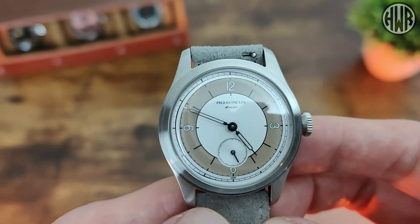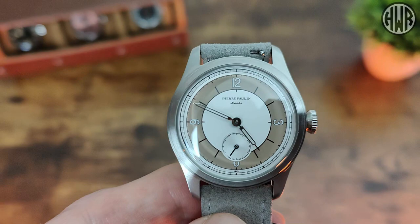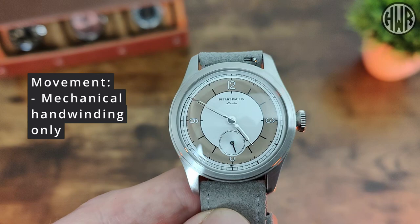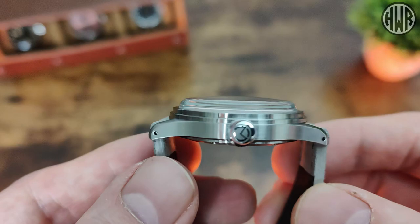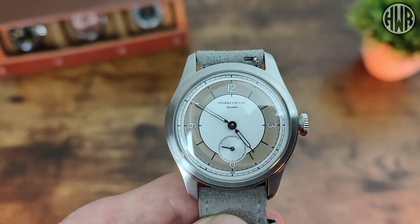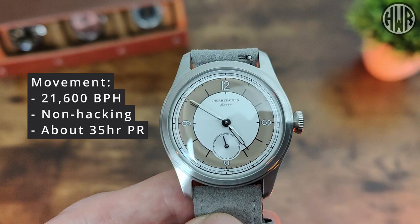There's no lume on this watch, so no lume shot. Moving on to the movement — one minor gripe is that McCurr never really specifies which movement they use. What I do know: it's a mechanical hand-wind only movement with no rotor, so you will need to wind it manually. That might put some people off, but it does help keep the case slim. It has a beat rate of 21,600 bph and a power reserve of around 35 hours. It does not hack.